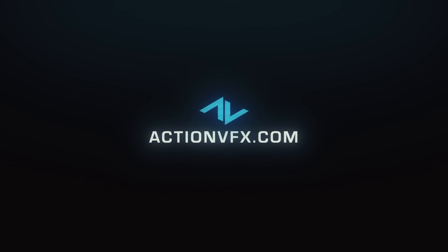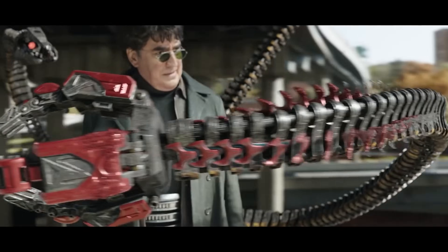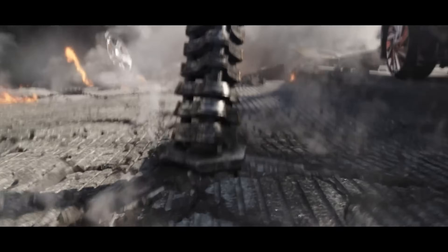This video is sponsored by ActionVFX. In today's video, I will show you how I've created the robot arms from Doc Ock. So let's see how I've done that.